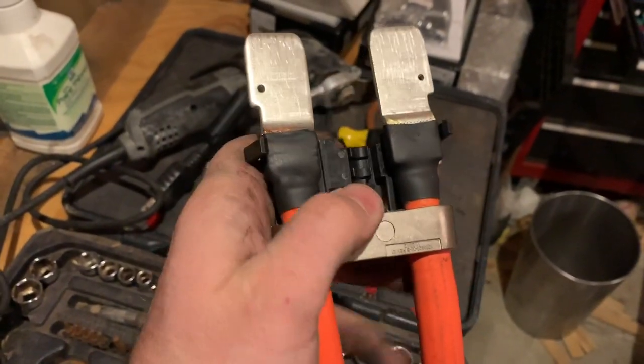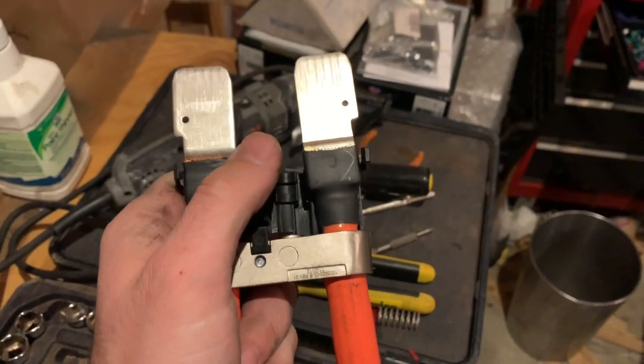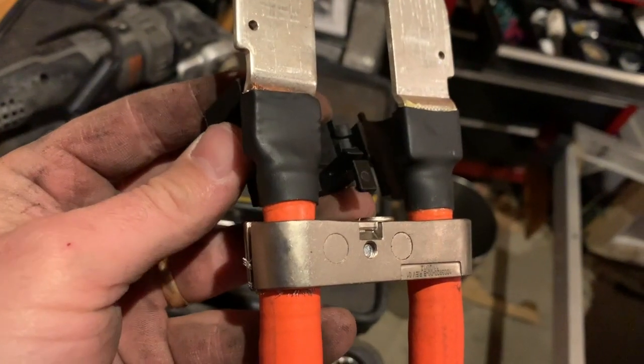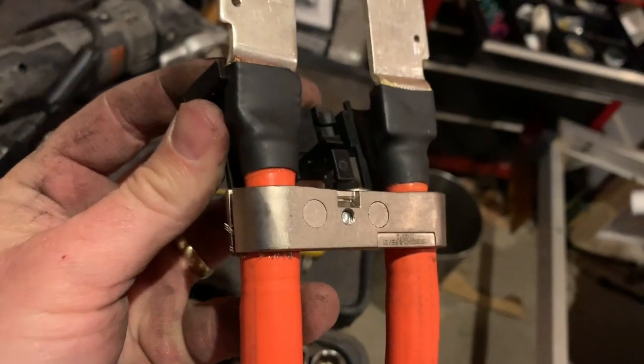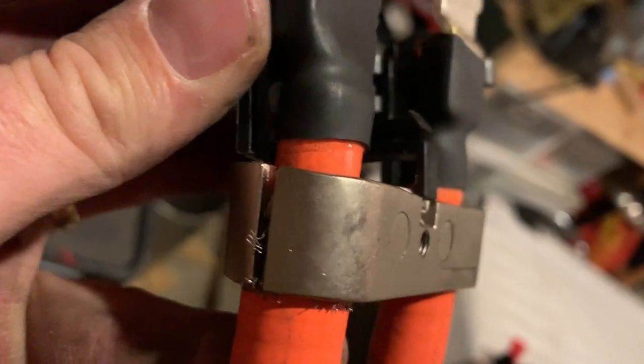Looks like just another clip there, and then this will pop off. Trying to do this one-handed is of course a pain, but I'll keep working on that and come back in a minute. Yep, very easy — just had to pry this off. There's just a little latch right there that catches. So once you pry that off, this comes right off as well.